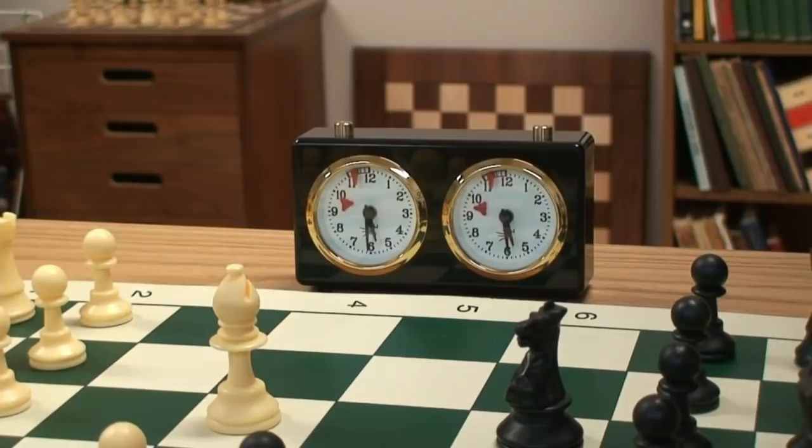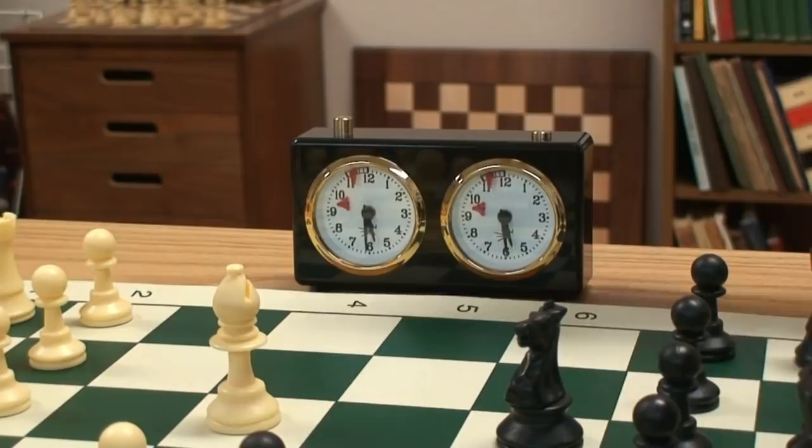Right now, it is set for 30 minutes per player. The basic operation of a chess clock is when a player makes a move, they press their side of the clock, starting the opponent's clock.